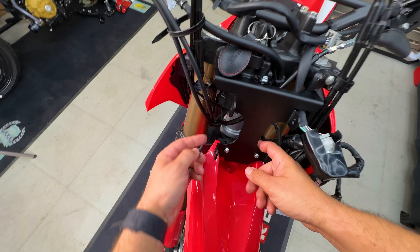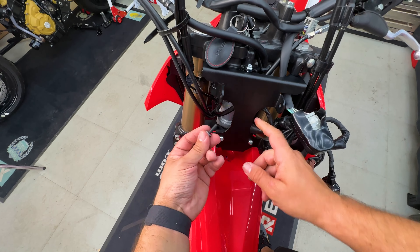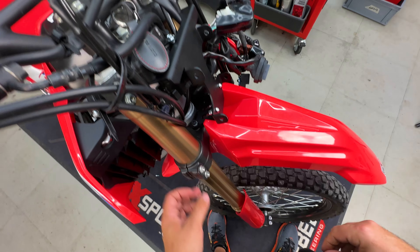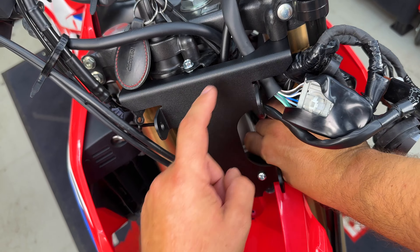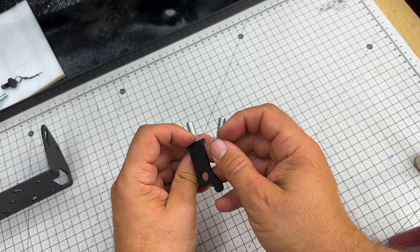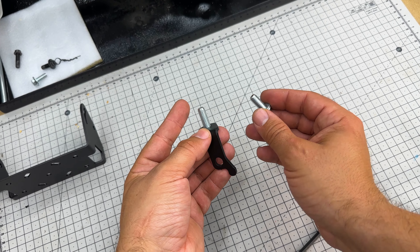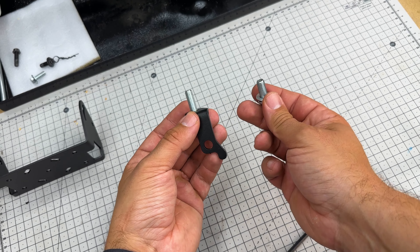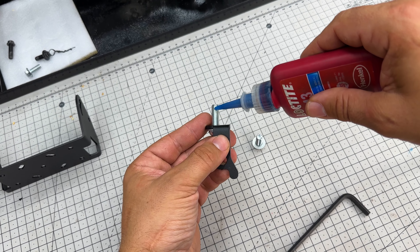Place the M6 by 20 black bolts down there and add some threadlock. Tighten these initially only by hand, and only once you place the upper ones as well, then tighten everything. When tightening the upper bolts, be careful: on the left-hand side of the bike you'll have the M8 by 25, and on the other side the M8 by 20. So basically where you have the extra bracket you'll have the longer bolt, and always put a bit of threadlock on the nut.